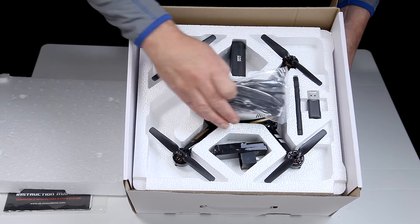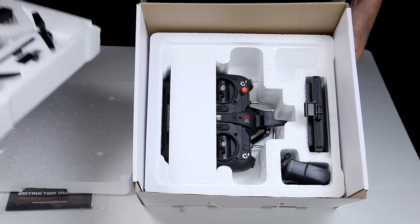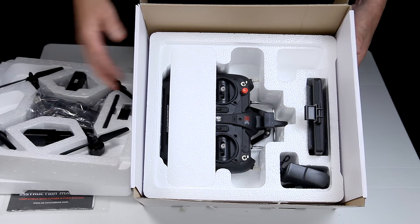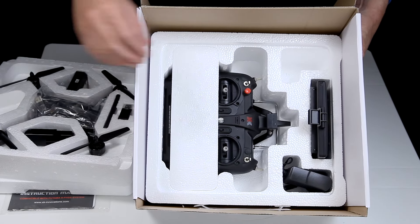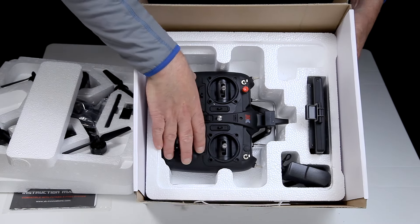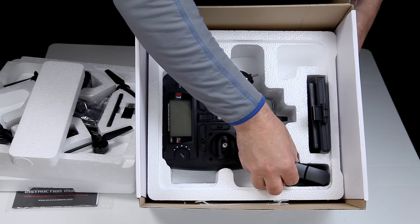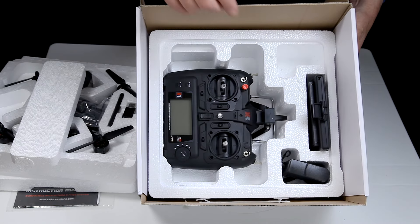There's the actual quad in there. I've got the black one which looks rather nice — very nice. It's more the cosmetics really, I do prefer the look of black quads. And then lift off the next polystyrene layer and the transmitter looks quite serious as well, so that's rather good.